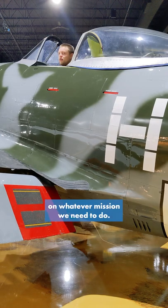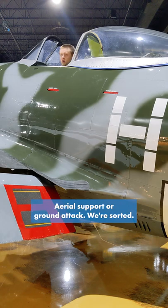And now we're ready to fly on whatever mission we need to do — aerial support or ground attack. We're sorted.